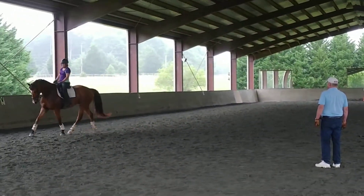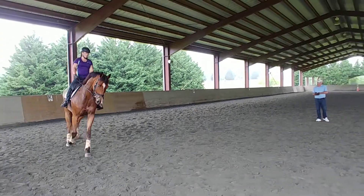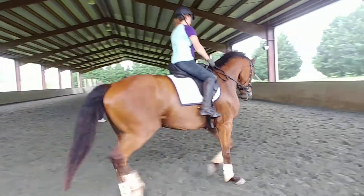That's nice. Light hand. Rising trot again. Forward. Now straight lines. Use half of the arena. On the bench.